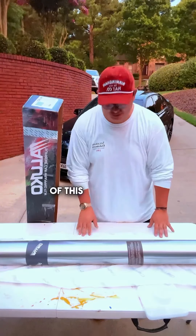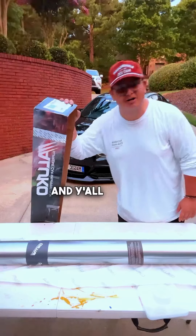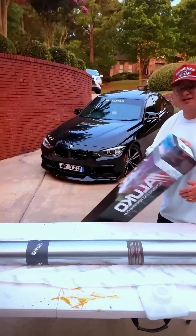Awesome guys. That concludes the unboxing of this beautiful silver metallic wrap. Thank you so much Luco Wraps, and y'all stay tuned and look forward to some new content coming soon.